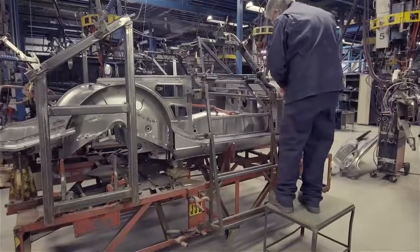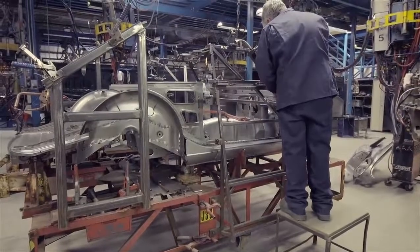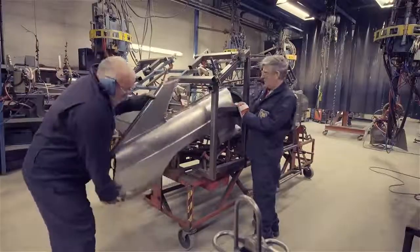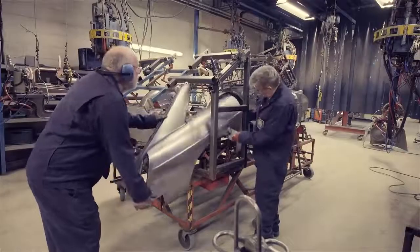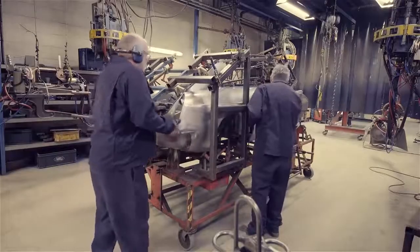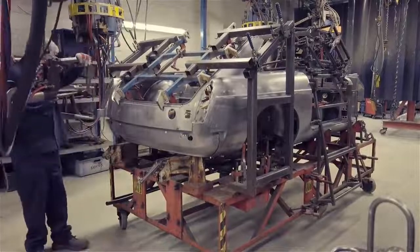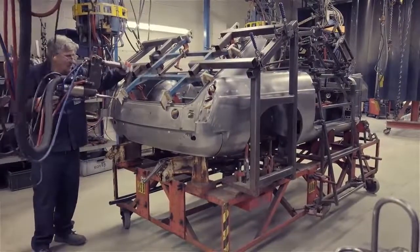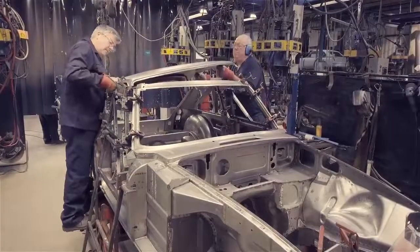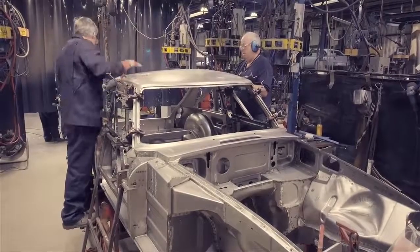A GT body shell is built on the same jig as a roadster, but with extra outer frames added to define the screen and roof positions. Unlike the roadster, each rear wing is put straight into position within this framework. The roof goes on and is welded to the wing assemblies at the rear and the screen surround at the front.